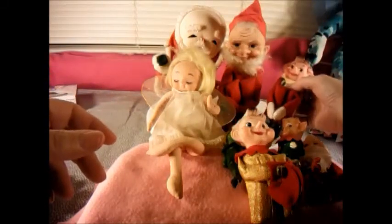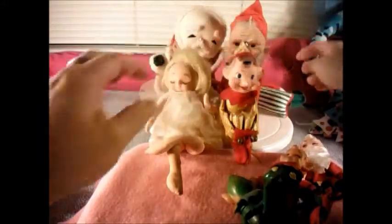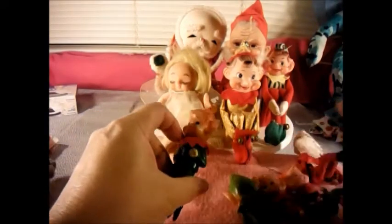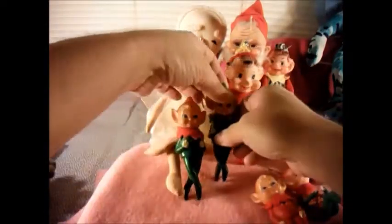I'll sit her in front of Santa. There's our little clown-type one, and there's our little gold one. What I do at Christmas time is we just put them all around the house and see if they move, because the saying is that they're supposed to move at night if you discover where they are. That is my elf on a shelf collection.